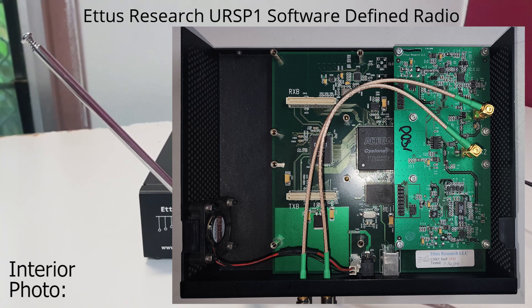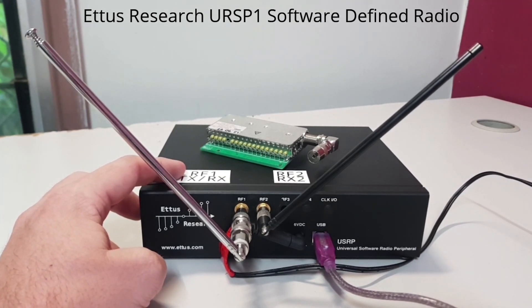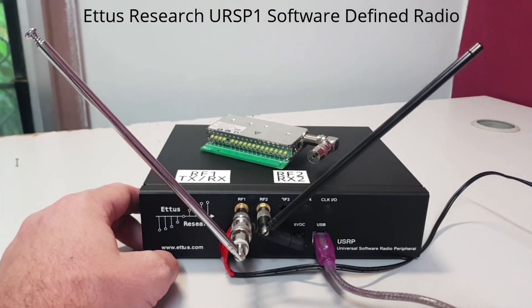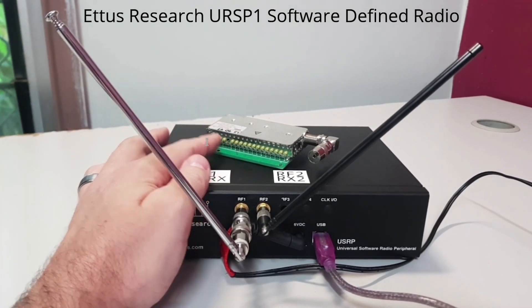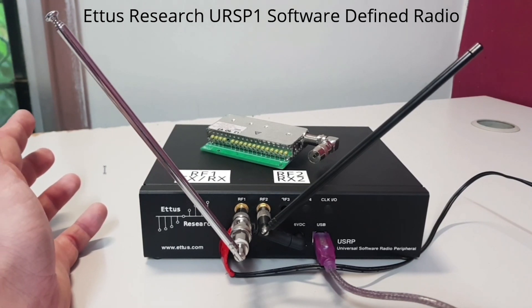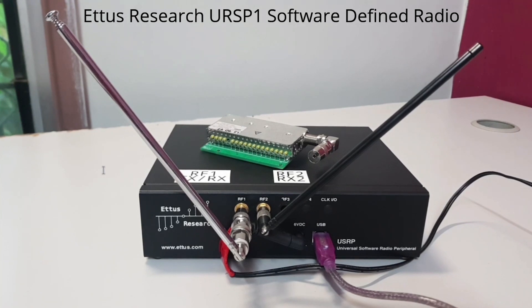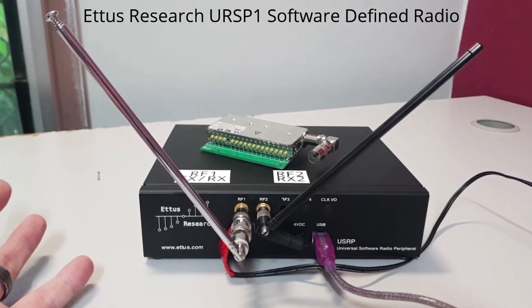USRP-1s have two expansion ports internally, which can be populated with secondary PCB boards called daughter boards. The purchaser optioned these depending on what frequency their projects required. At the time of me purchasing this second hand, it had an RFX1800 daughter board and a TV tuner card inside. I pulled the TV tuner card out because when trying to use software on Linux, it always defaulted to receiving with the TV card and I couldn't figure out how to force it to use the RFX1800. So I just pulled the card, since I've already got RTL-SDRs.